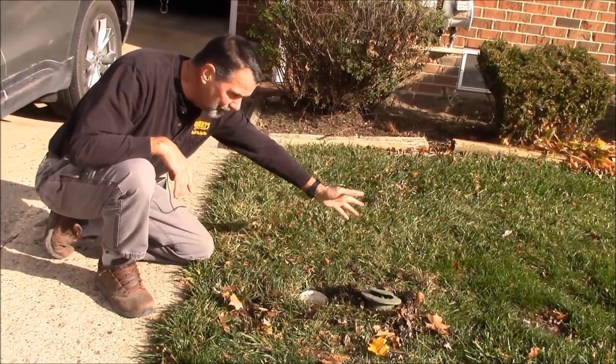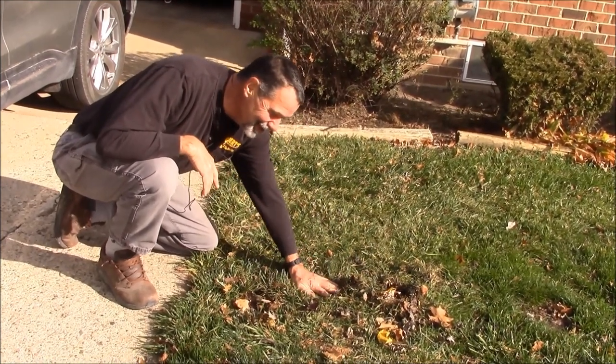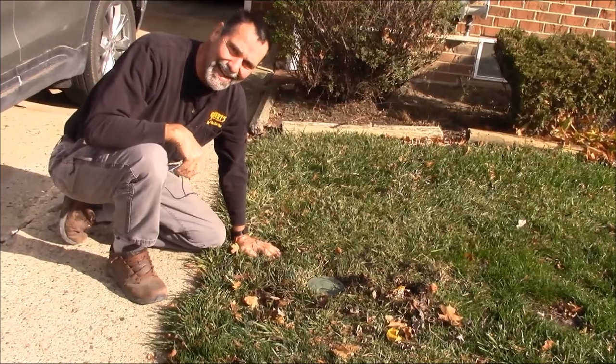And then the next lawnmower guy... The filter and a pop-up make for a good long-term underground downspout system. Quick tip from MrHardware.com.